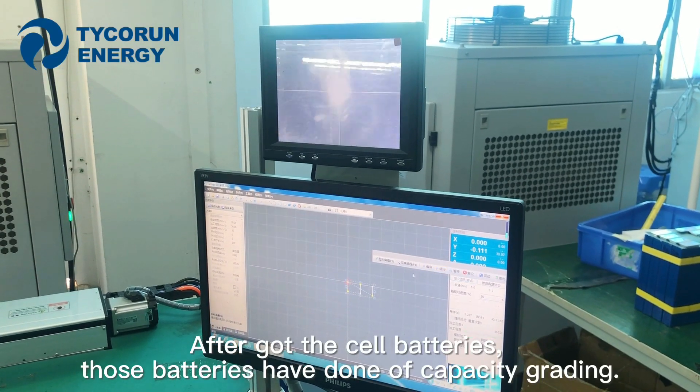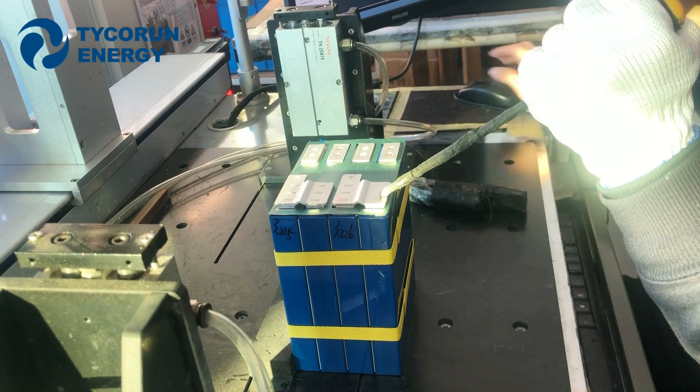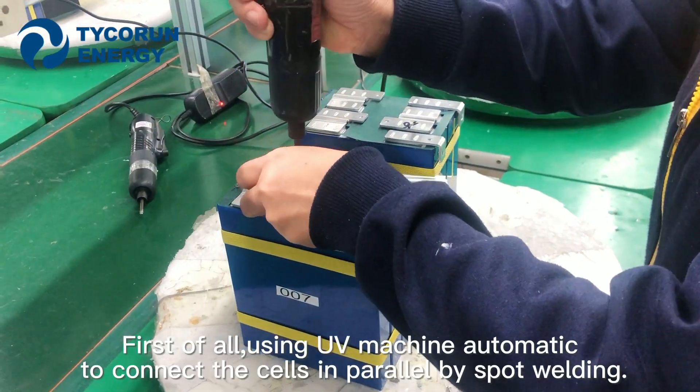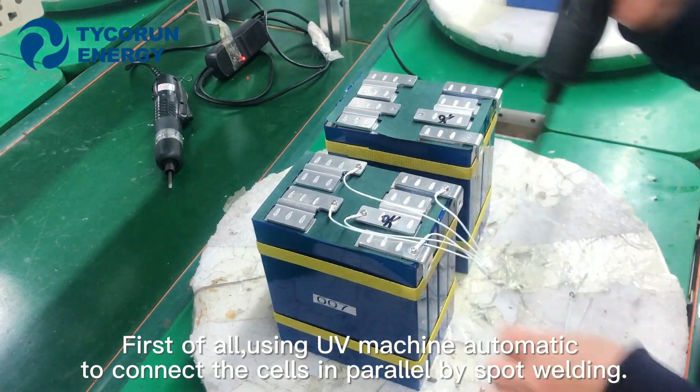After you got the cell batteries, those batteries have done off capacity grading. First of all, using a UV machine automatically to connect the cells in parallel by spot welding.